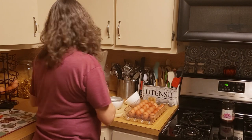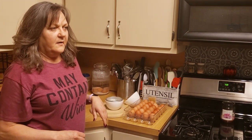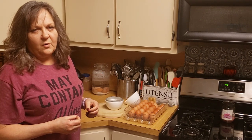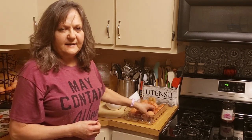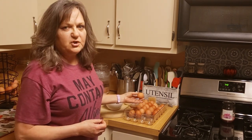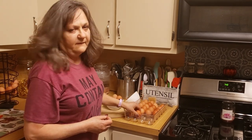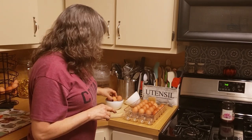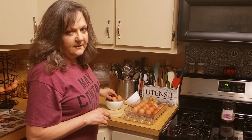I like to use eggs out of the refrigerator. I try to use fresh eggs that are at least a couple of weeks old, because with fresh eggs — with my chickens laying these eggs — if I used eggs I just got this week, I would have a horrible time trying to peel them. So I'm using eggs that are hopefully at least two weeks old in my fridge.